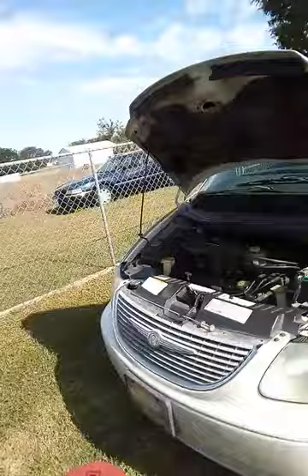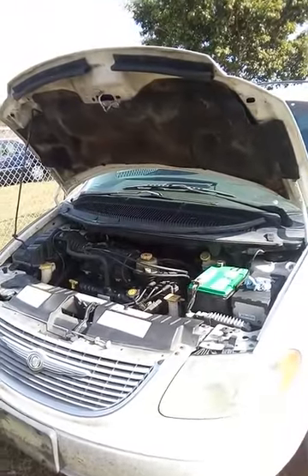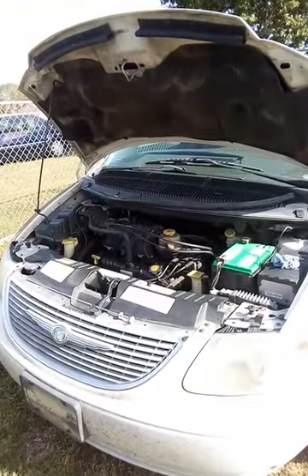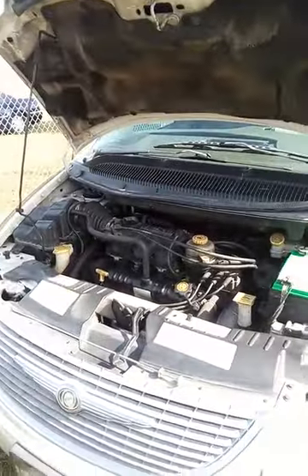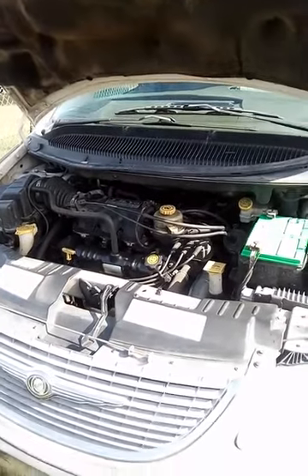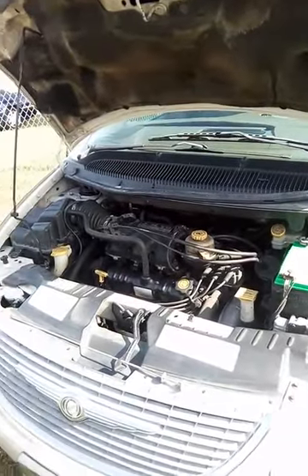If you're smelling fuel through your air conditioner ducts or heater ducts, or you're just smelling fuel when you start the car and it sort of goes away — or continues — what happens a lot is there's a fuel test port on top of the motor where the fuel injectors go, and it leaks. There's a little O-ring that leaks, and it's the same O-ring the fuel injectors use on the 3.3-liter V6.